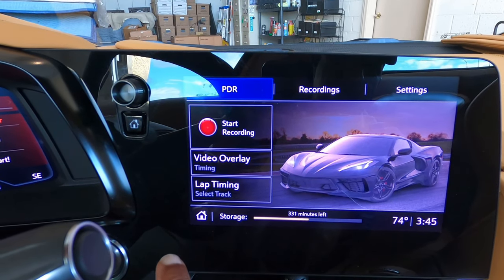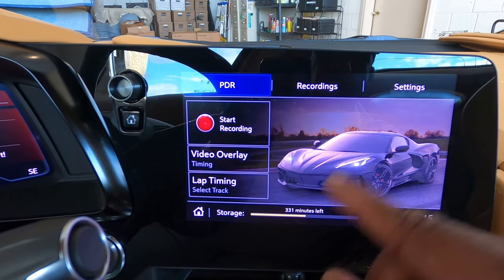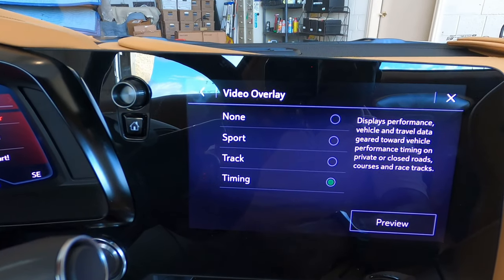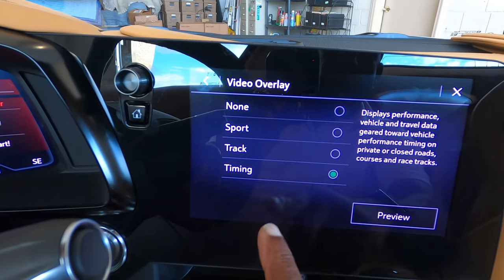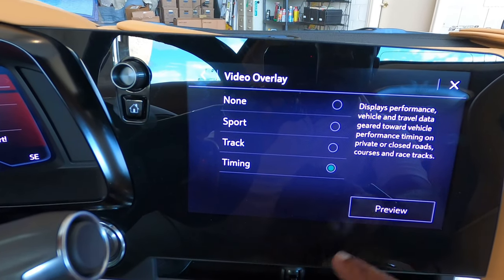With the PDR setting, you can set it to start recording. You also have your video overlay options — you can do none, sport, track, or timing. They do have a preview so you can see what each one looks like.